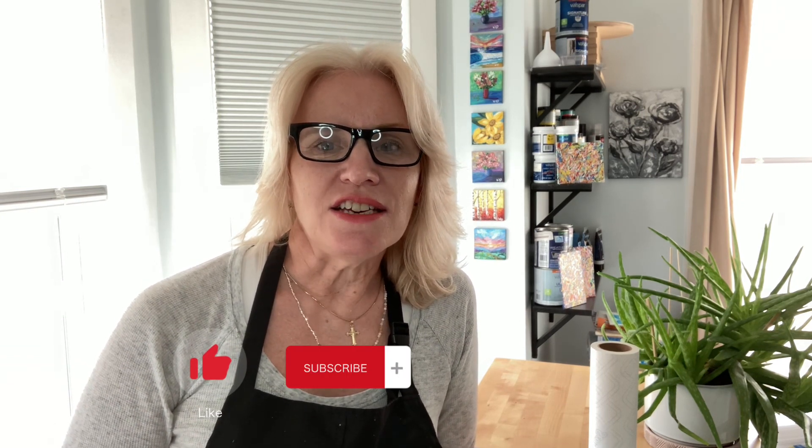Hello everyone, welcome to my studio. I'm Wendy from Wendy Diaz Art. Today I'd like to do a painting of the ocean — a wave hitting the sand with maybe some seashells on the beach. I'm totally over winter and can't wait for summer. Come and paint with me! We're going to do abstract, so you don't have to worry about being too technical — with abstract, anything goes.